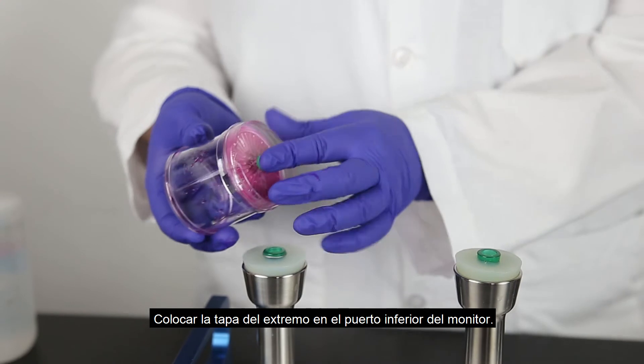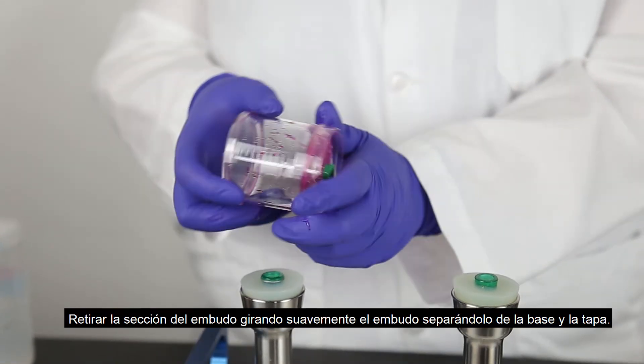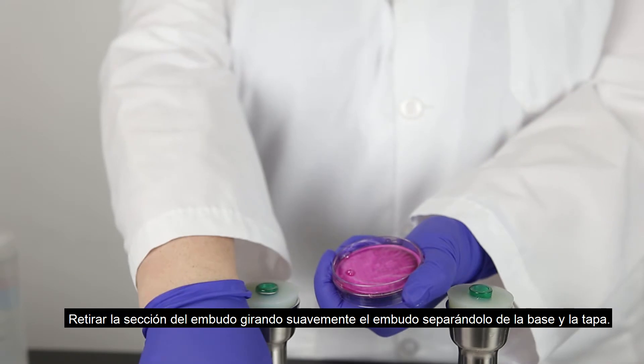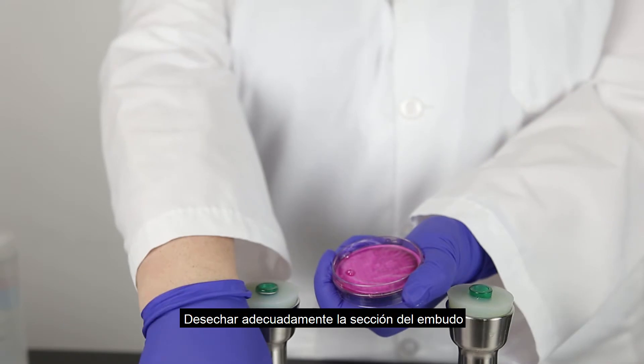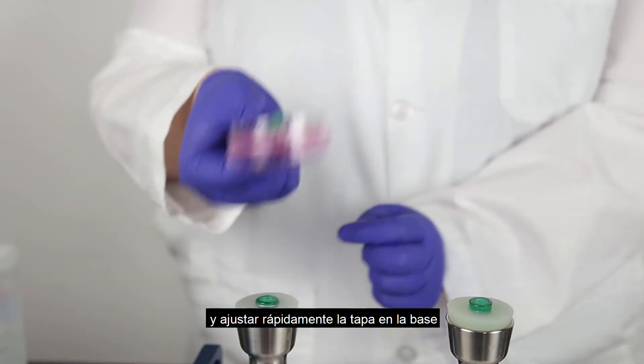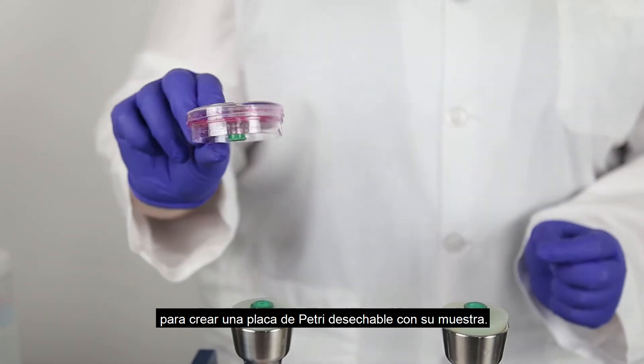Place the end cap on the bottom port of the monitor. Remove the funnel section by gently twisting the funnel apart from the base and lid. Appropriately discard the funnel section and quickly fit the lid onto the base to create a disposable petri dish with your sample.